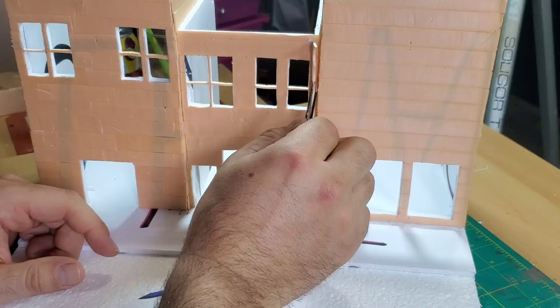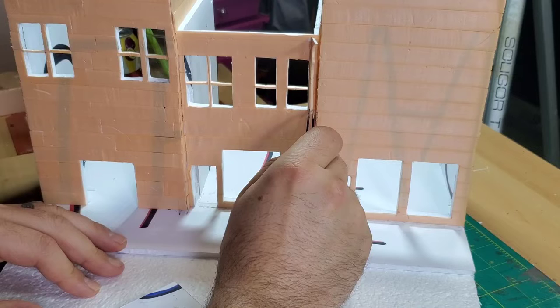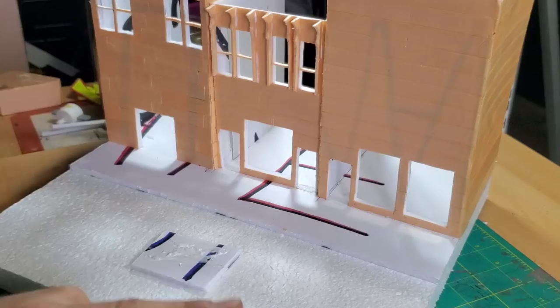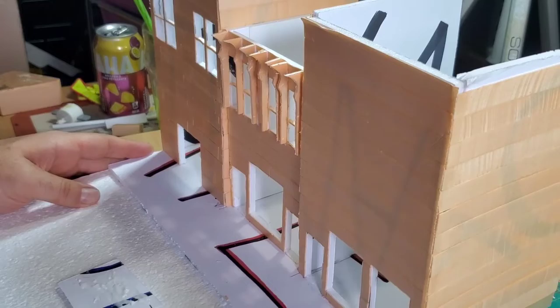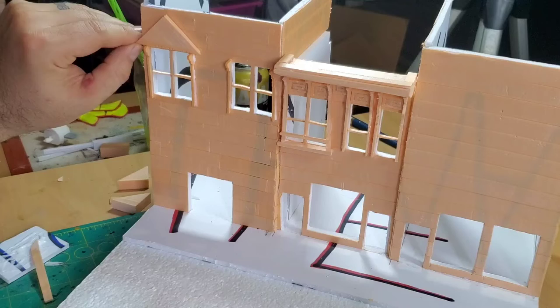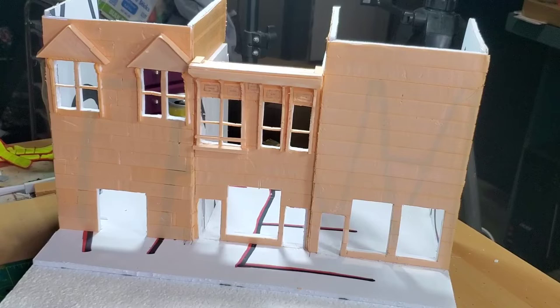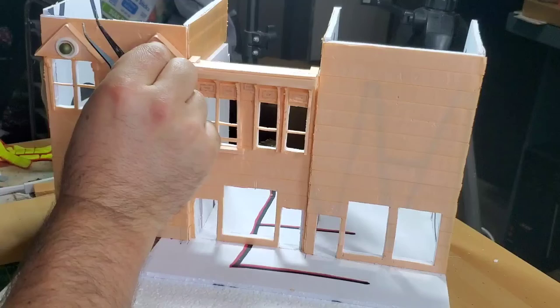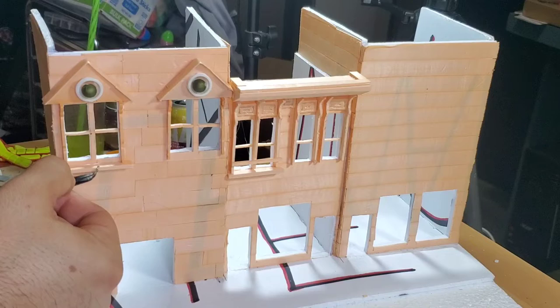Then I started on the finer details — all the window trim moldings that go around the windows. I used XPS foam: cut a piece from fairly thick foam and then sliced it thin on the wire cutter so I could have identical pieces for all seven windows. I did the same on the other side. Then I worked on the dormers above the windows — they're not as deep as in the reference photos, but that was okay. I added some embellishments: some beads and some pieces from a car model to give it an interesting look similar to the show.